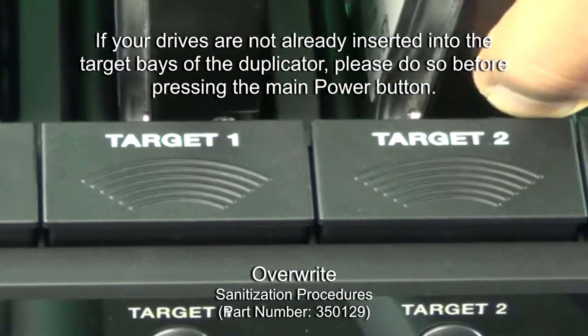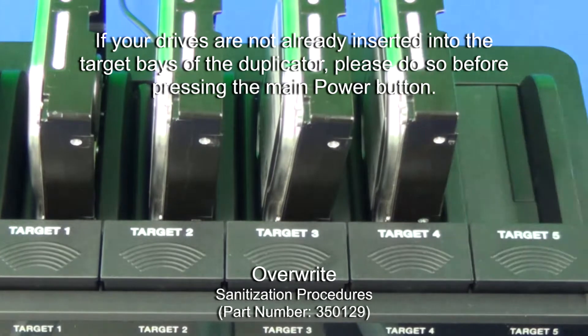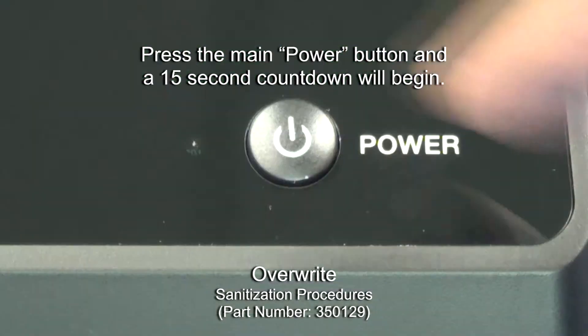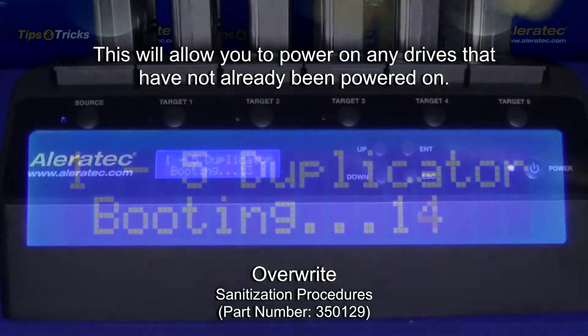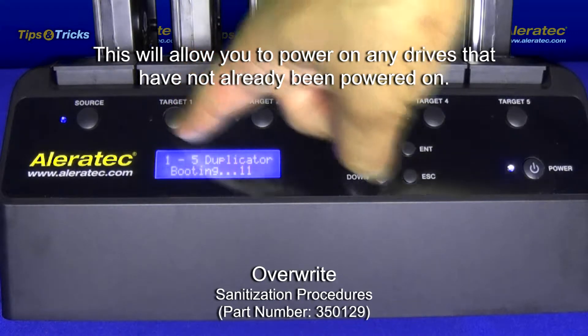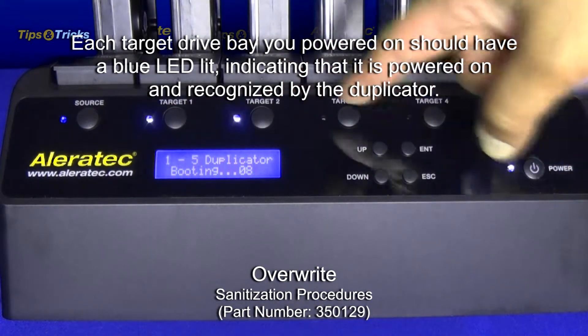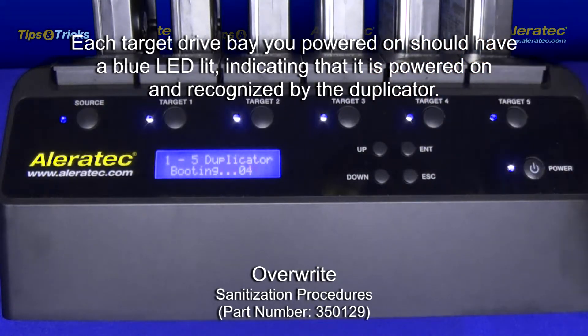If your drives are not already inserted into the target base of the duplicator, please do so before pressing the main power button. Press the main power button and a 15-second countdown will begin. This will allow you to power on any drives that have not already been powered on. Each target base you powered on should have a blue LED lit, indicating that it is powered on and recognized by the duplicator.